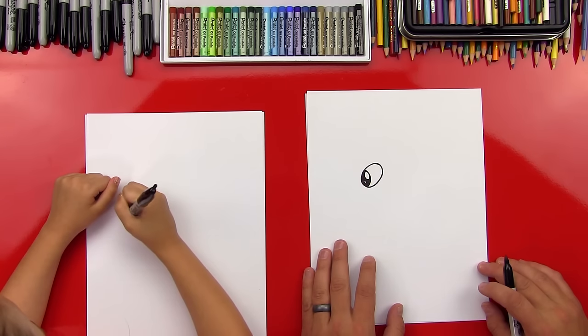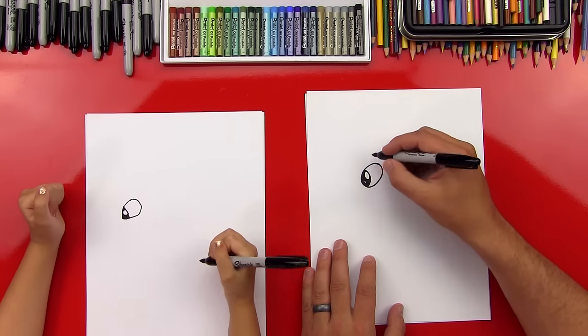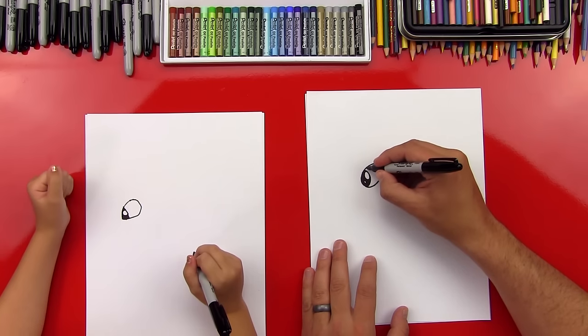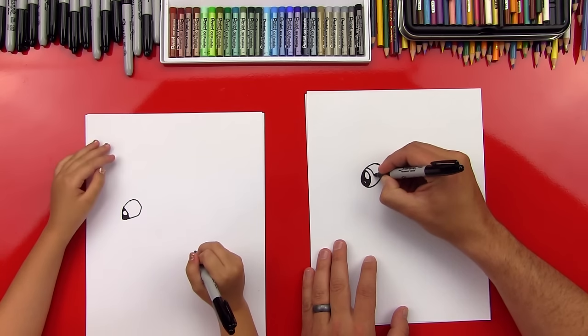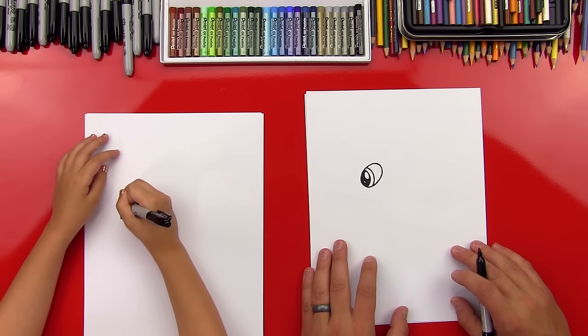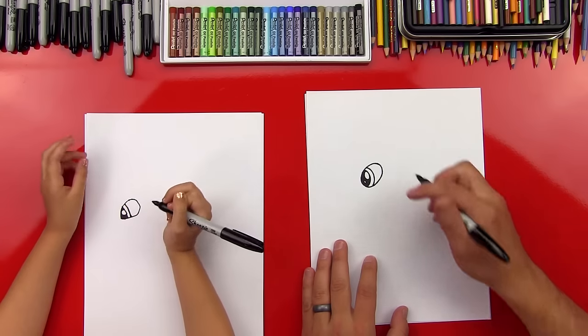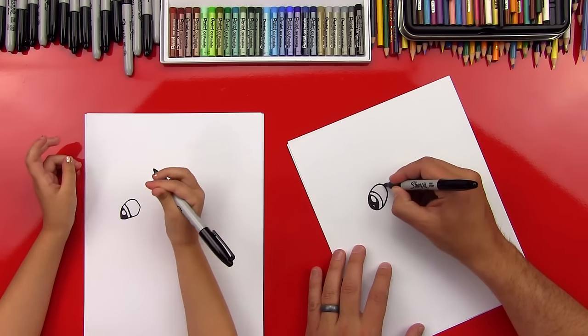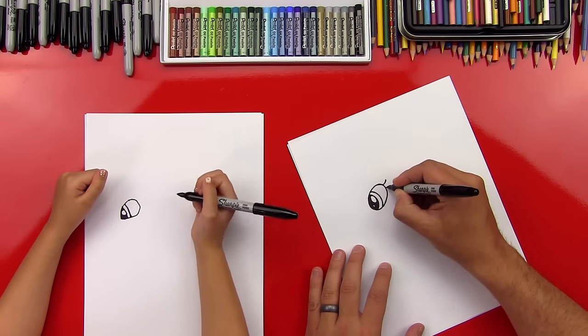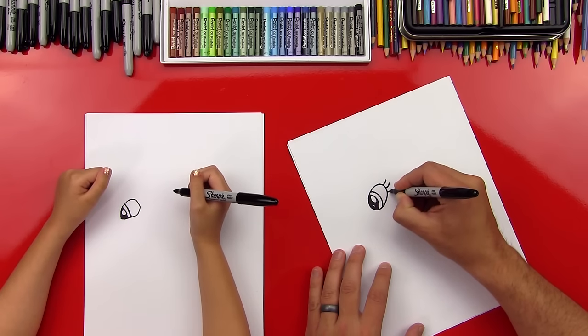Okay, now let's draw the outside of her eye. We're going to color this part green, but we'll put a little line out here so that we know where to color. I like drawing My Little Pony eyes — they're so big and they look cute. Okay, now let's draw our eyelashes. We're going to do one curly line, and then another one, and then a third one.